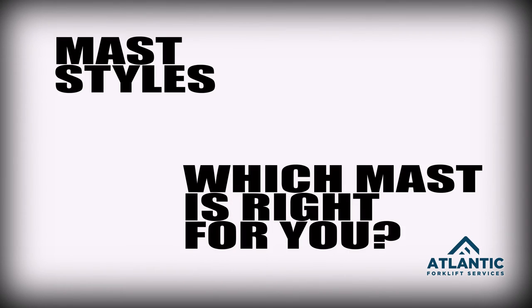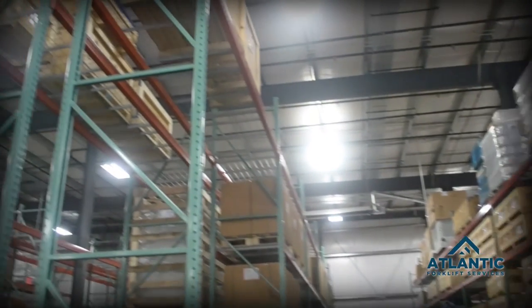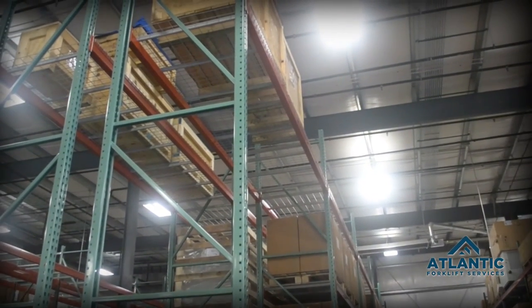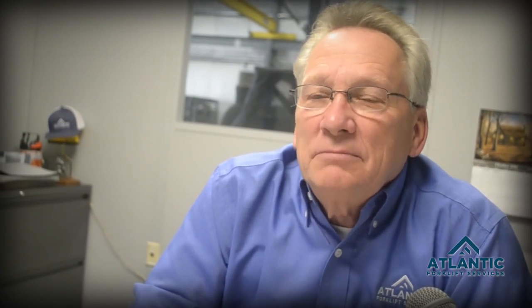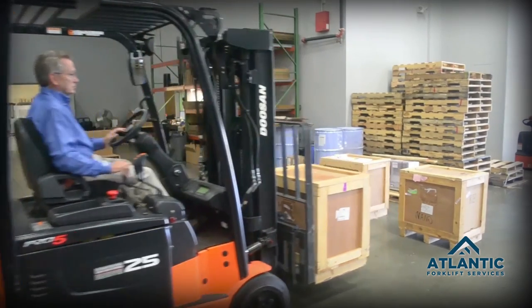The height of the rack, or how high you want to lift the load, determines which mast you need to use. A company like Atlantic Forklift Services can help you with that determination and with the capacity that you need at those different heights.